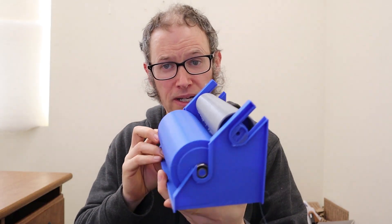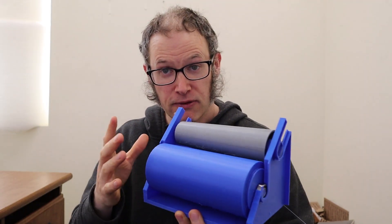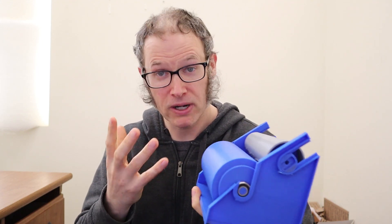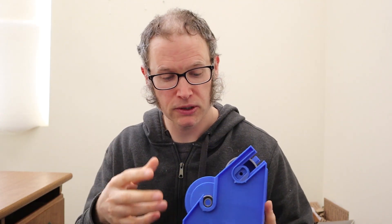The first thing I want to show you is this 3D printed model of a very early prototype of the cone winder. I'll walk you through what all of the different pieces do and how it's going to work, but right now I'm just focusing on getting all of the parts in the right spots and making sure that the overall system will work.